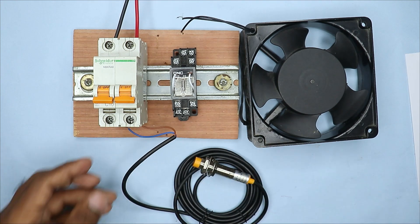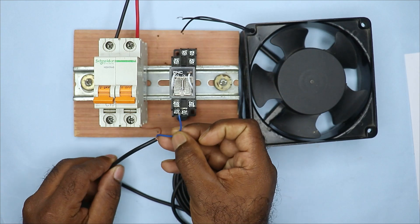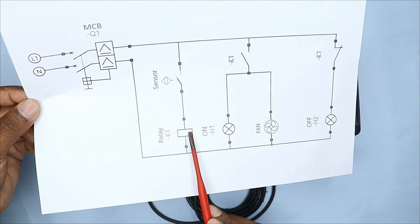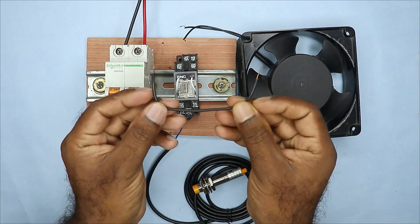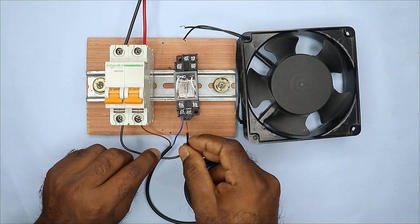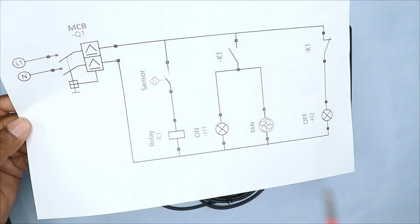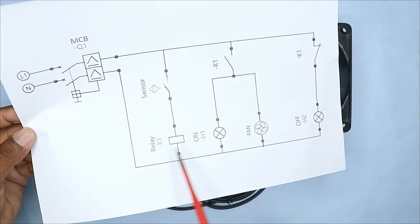After connecting the brown wire, take the other end — the blue wire — and connect it to terminal number 13 of this relay. Now in this circuit diagram, we will provide neutral power supply directly to the relay. We will take the black wire and connect it to the neutral terminal of the MCB. We will take the other end of this wire and connect it to terminal number 14 of the relay. This completes the relay coil connection.